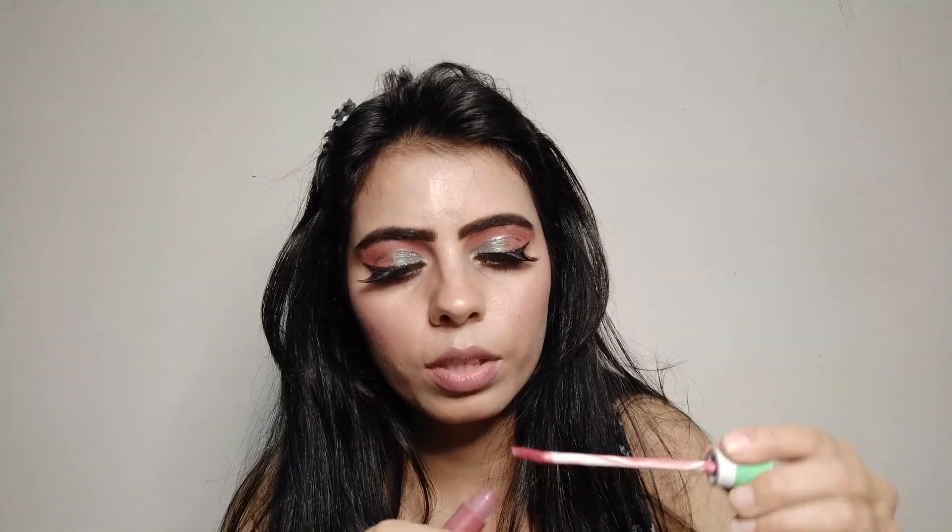I hadn't applied any lipstick today — I was waiting to do the swatch on camera. This is how the wand looks; it has a hole in the middle so you don't pick up excess product, which is a good thing. After applying, it's not completely opaque in one coat.